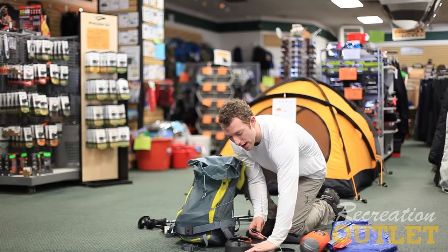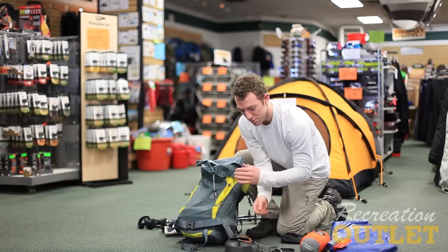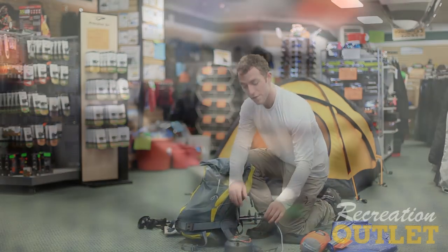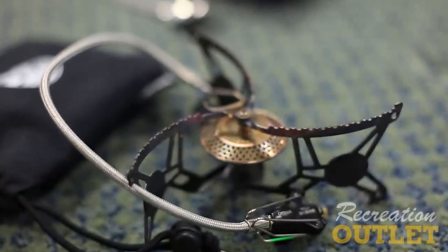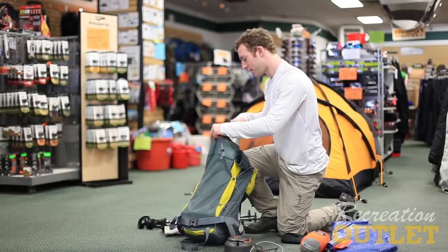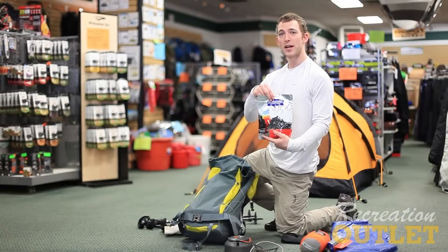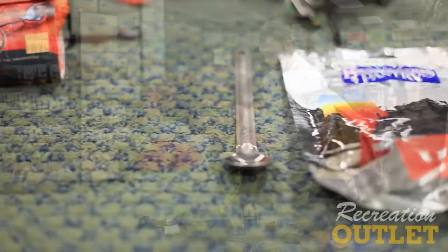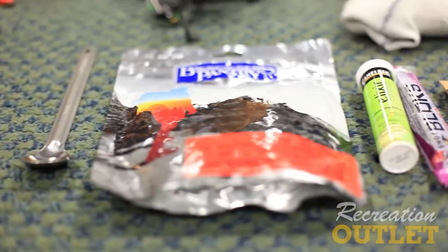It has a very low to the ground and sturdy base that'll hold bigger pots or anything smaller if you need to. It's also very fuel efficient — almost double the efficiency of other common stoves. For food, I prefer Backpacker's Pantry or Mountain House meals. Dehydrated meals are a lot lighter weight, and a little bit of boiling water will turn them into an awesome backcountry meal.